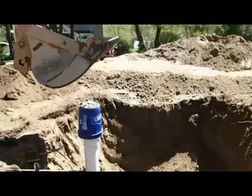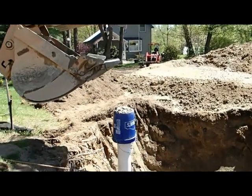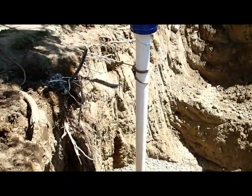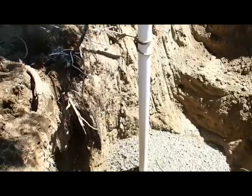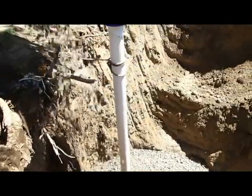We're adding stone. Note the bucket on top of the casing to keep any stone from going down inside. The more stone we get in there, the more storage there'll be and the less chance of caving.